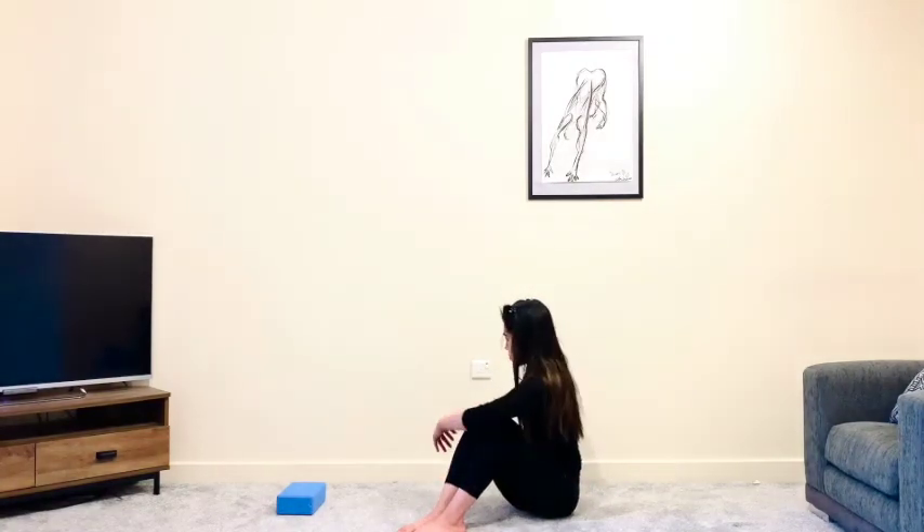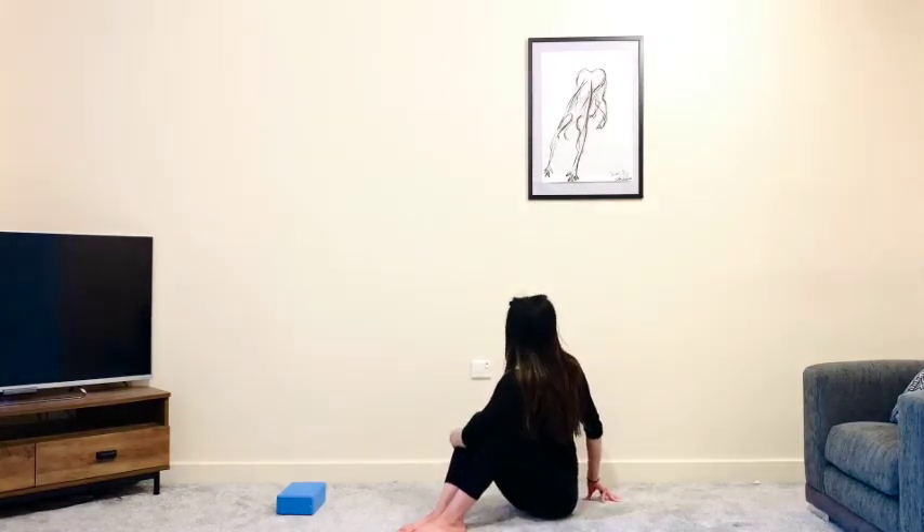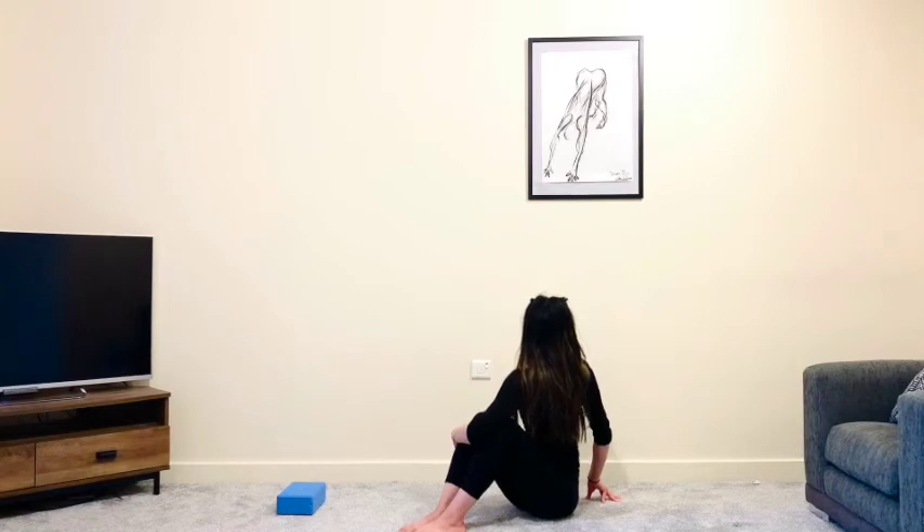Maybe turn the head right over towards that left shoulder. Slowly come through center. Hug the shins with your left arm and place your right fingertips behind you. Take a deep inhale, find your length, and as you exhale gently twist — noticing if maybe you're leaning backwards instead of sitting nice and tall.